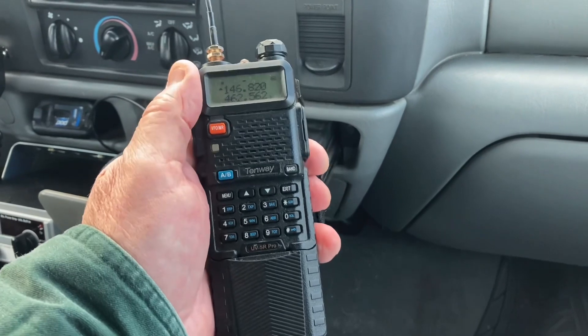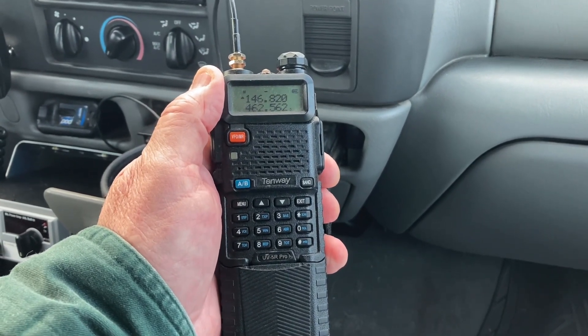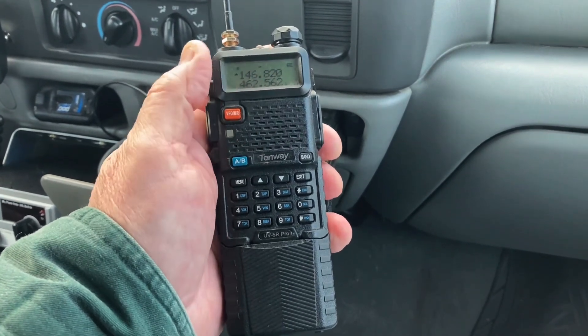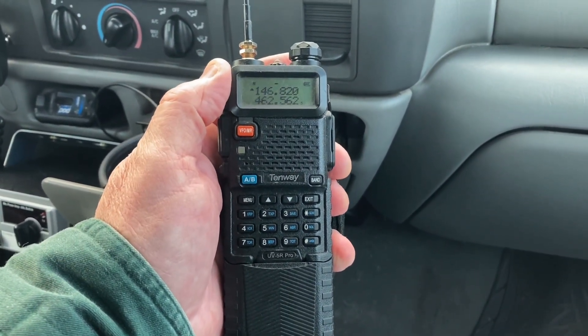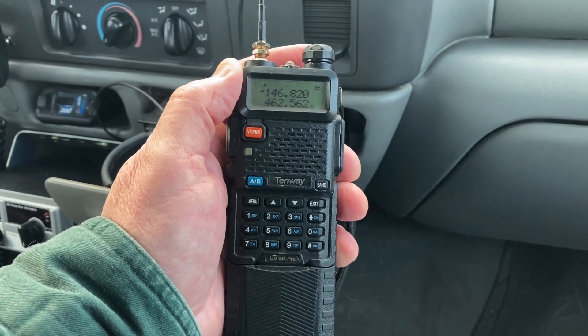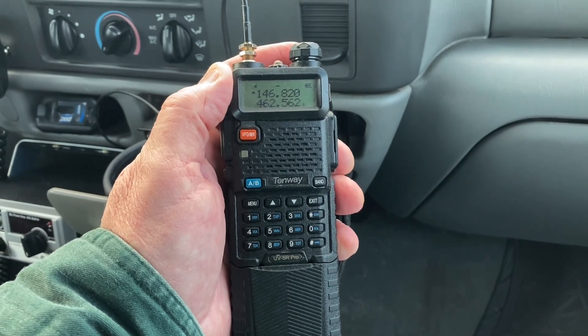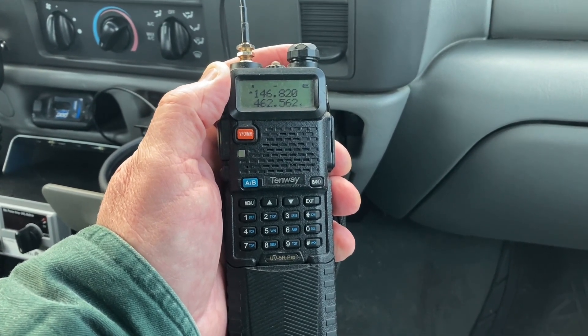Get out and build you one — start at 19 inches, get a good analyzer or an SWR meter that works on two meters and 440, and trim a little bit off here and there until you get your SWR on the part of the band you want. You'll be set and ready to go. Thanks for watching.